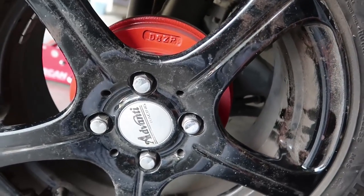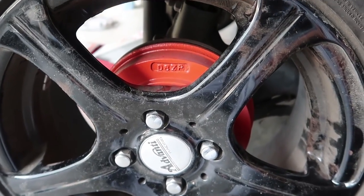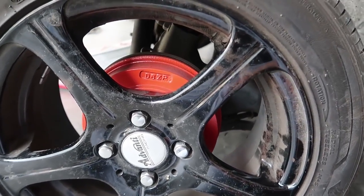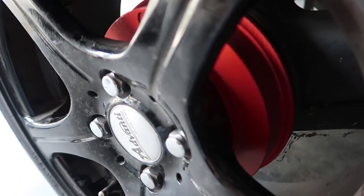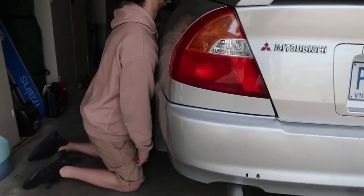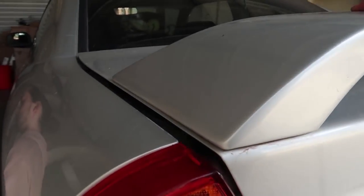Now we can see the drum brake that we painted many, many months ago — well, probably years ago now, like two years ago. While Lachlan's changing this rim over here, I'm just going to try to fix the boot problem.